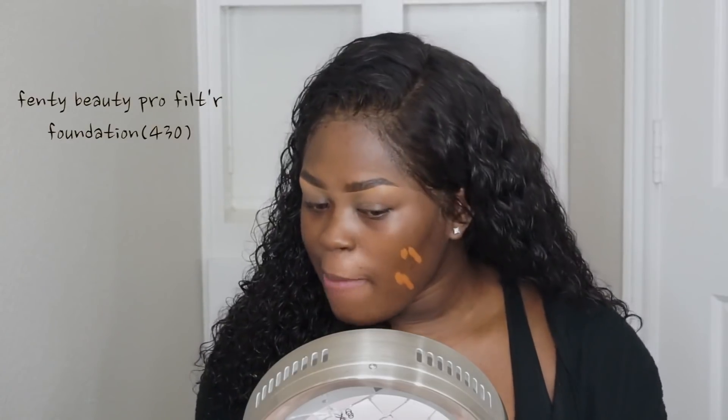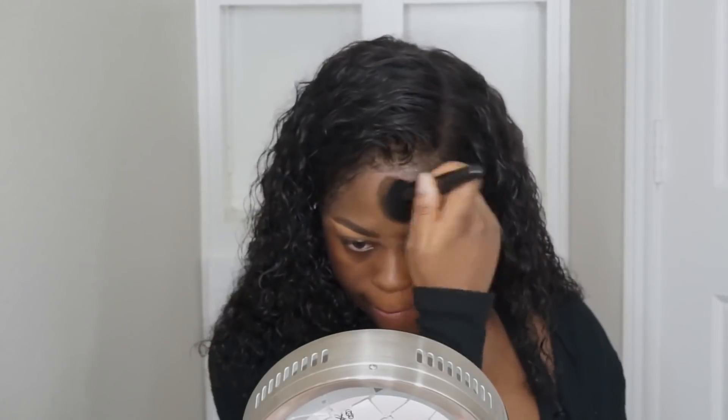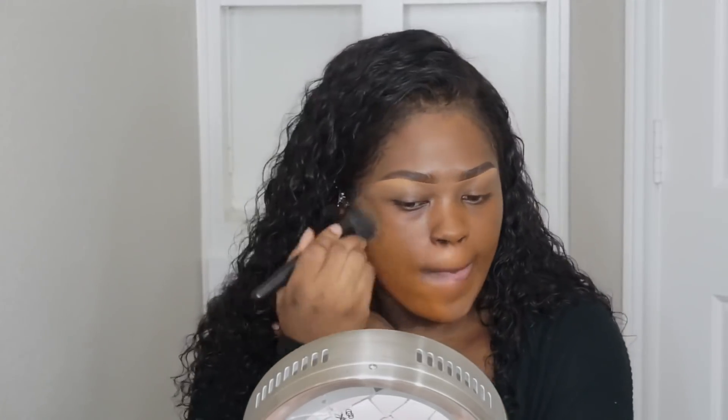It's looking a bit orange, but hopefully it all blends in at the end. One thing I do notice — it makes your skin look really smooth.